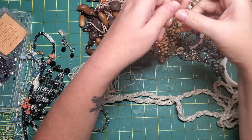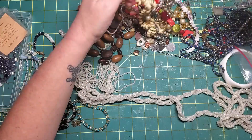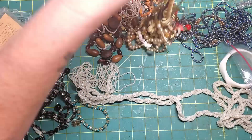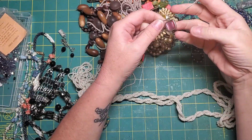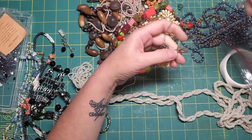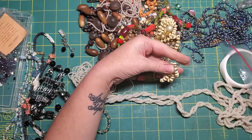What's this? Yeah, I might keep that. Pendant, pendant.